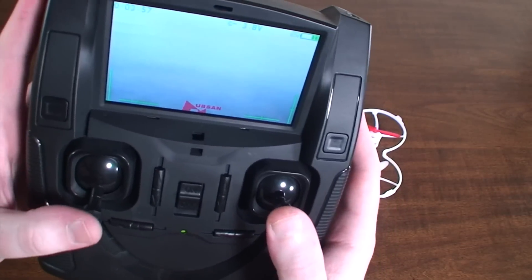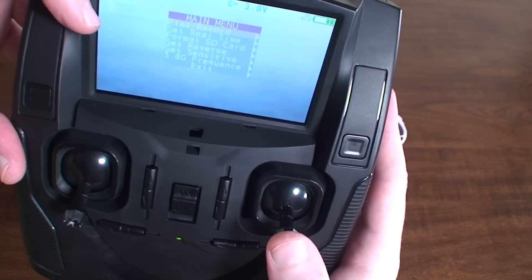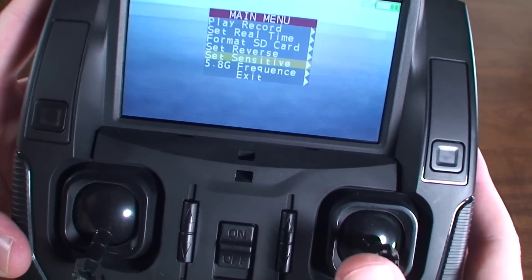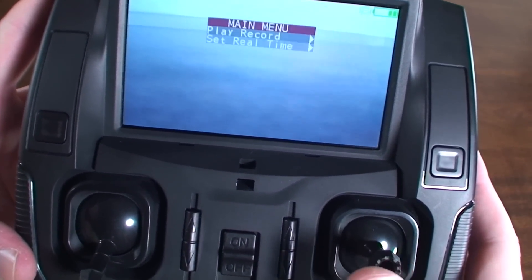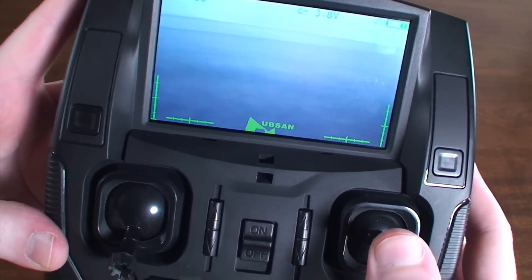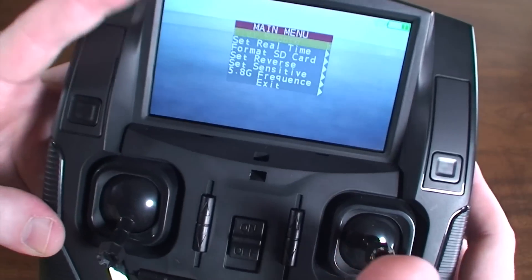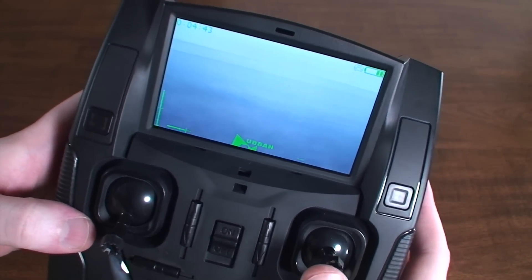You can enter the menu by clicking and holding the right stick. That's where you can format your SD card — to enter a menu option you just press right on the stick. Here you can change your sensitivity, reverse controls if needed, set the time, and play your videos back on the screen. Press and hold the right stick again to exit the menu.